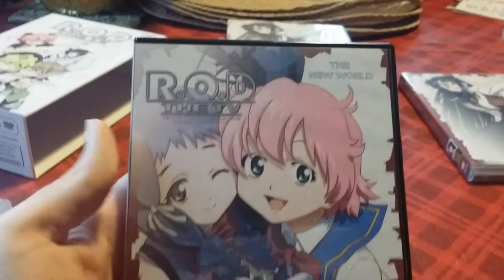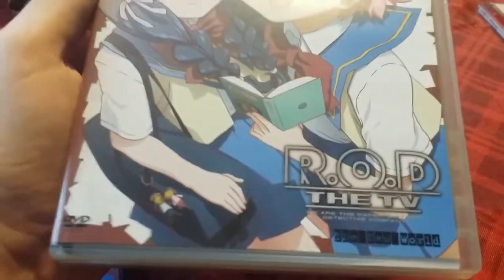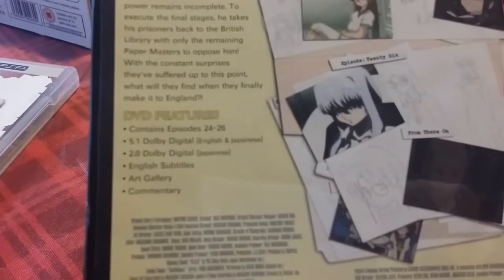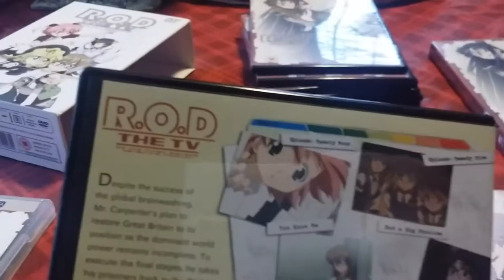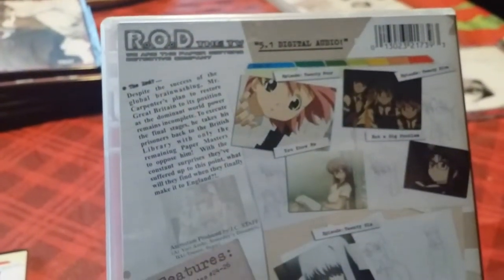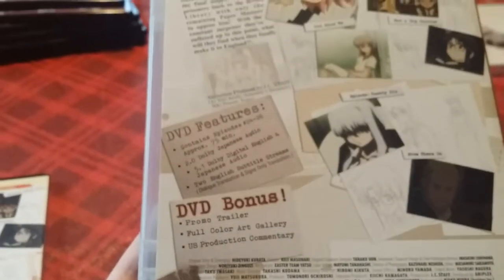Here we go — this is the final disc, 'The New World.' This is the British version, and here is the American version with the typewriter lettering. Features episodes 24, 25, and 26, the last three episodes. Episode 24 'You Know Me,' Episode 25 'Not a Big Problem,' and Episode 26 'From There On.' This one also notes it doesn't have previews, but only one of these DVDs lacks previews, and I'm pretty sure it's disc 5. The back of the American version has 5.1 digital audio, art gallery, production commentary, and trailers — pretty much the same thing.